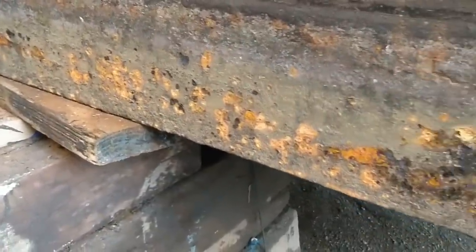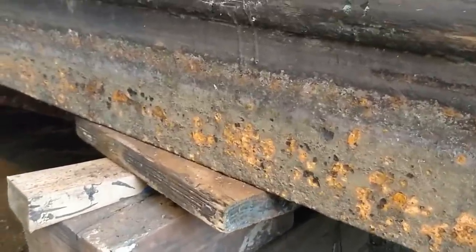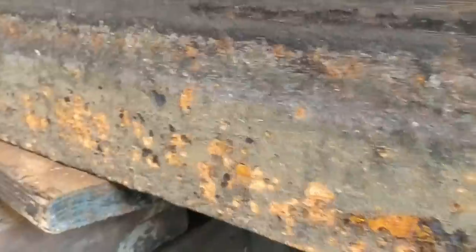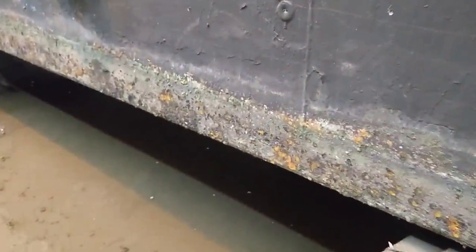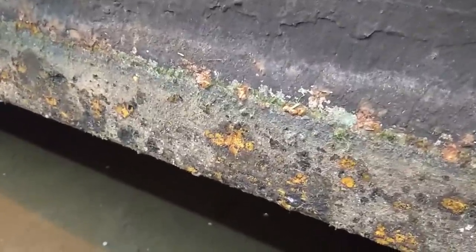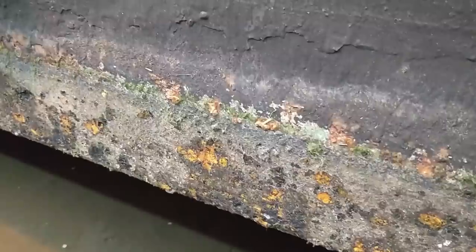Just doing the quick initial scrape before the lads get the jet wash on it — coming down towards the back of the swim there does appear to be a little bit of pitting towards this back end. I'm not sure if it's anything significant enough to need plating or welding right now; it might just be something to bear in mind. This is the starboard side and it's perhaps not quite as good as the port side — some of the rust I wouldn't say was majorly bad, but it certainly took hold a little bit more. We'll see how it looks once it's jet washed off and see whether it reveals any nasties.